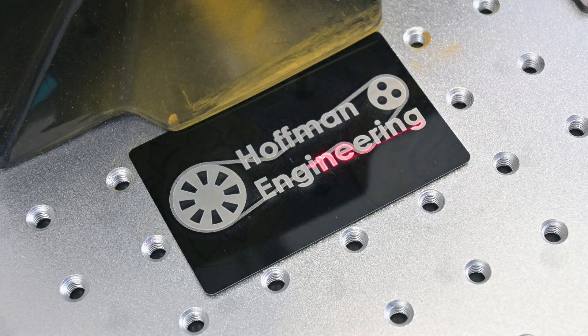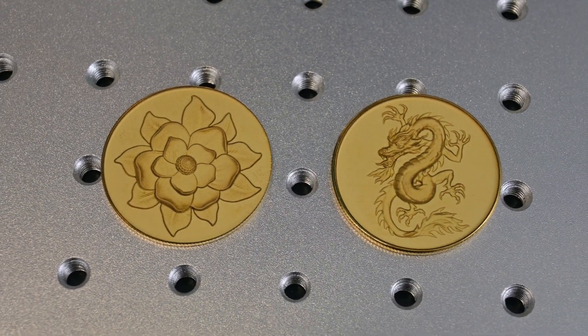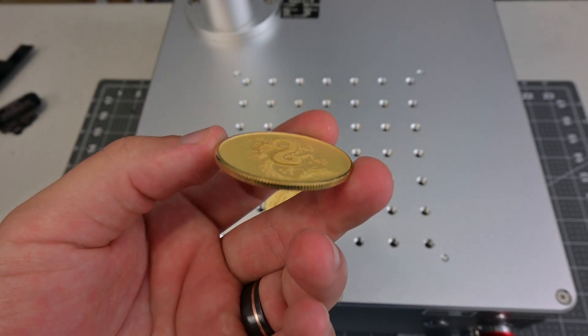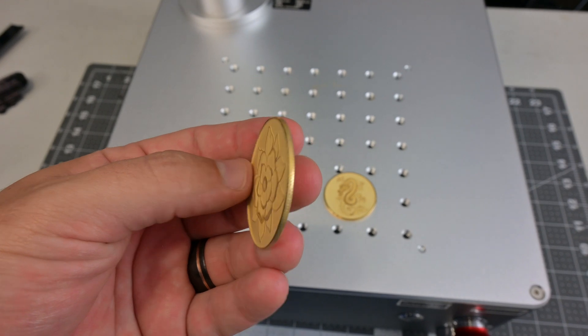Deep engraving on brass was also easy on the Mopa Compact 20. Lightburn's 3D slice feature makes these 3D engravings easy, and it took about an hour and a half to engrave 0.75 millimeters deep on these brass coins.